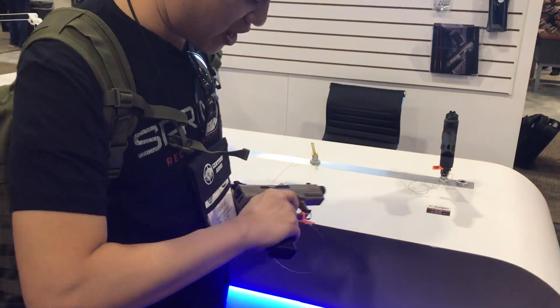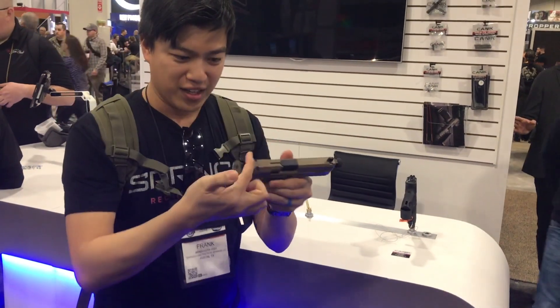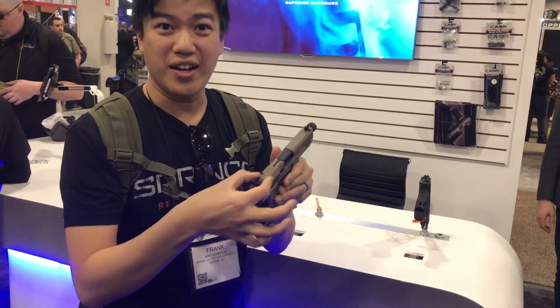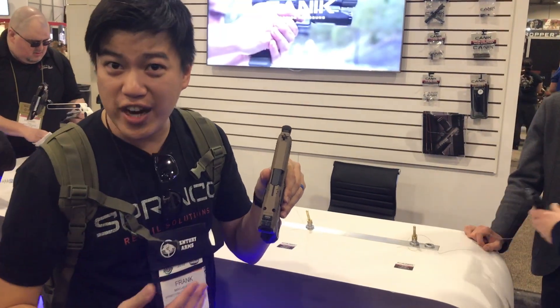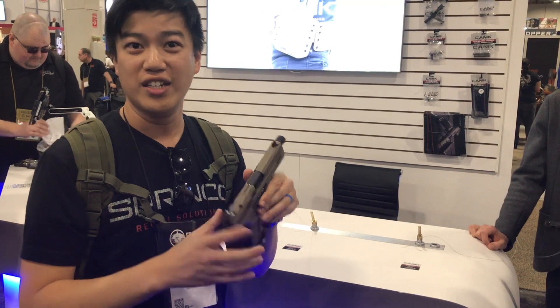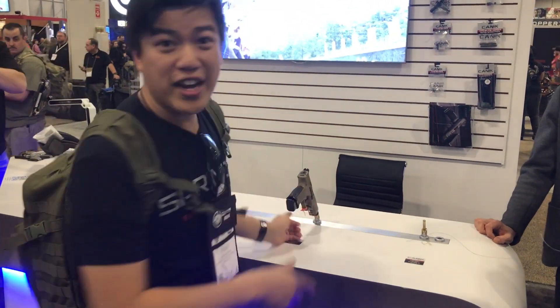I am really excited about this. One more thing — we got an RMR cut over here, so it can look just like an SFX. You can put whatever red dot you have on the market. The MSRP on this one is $599.